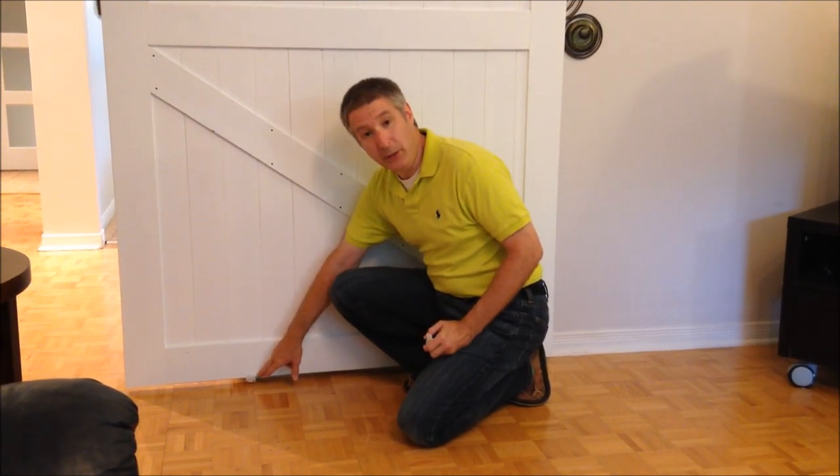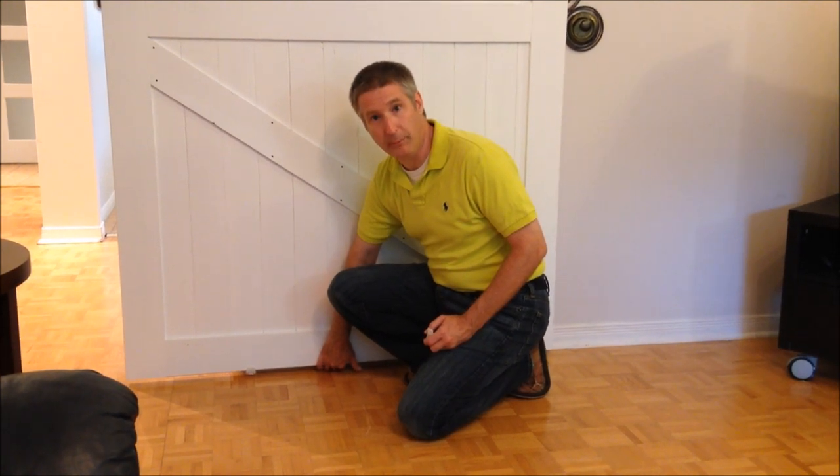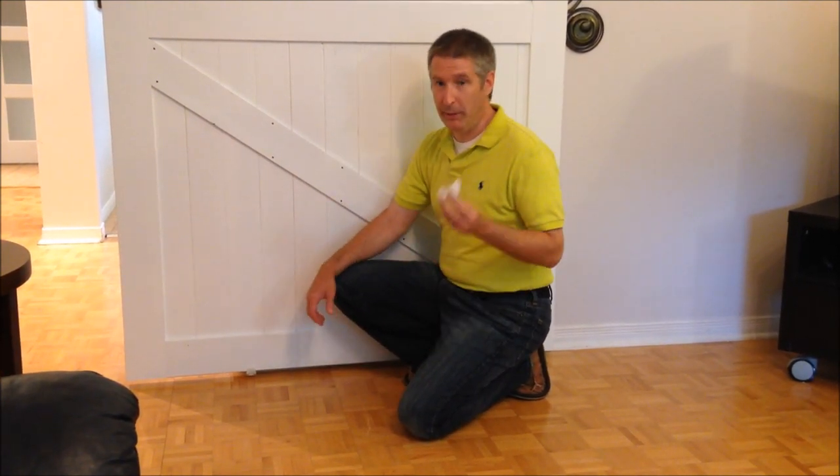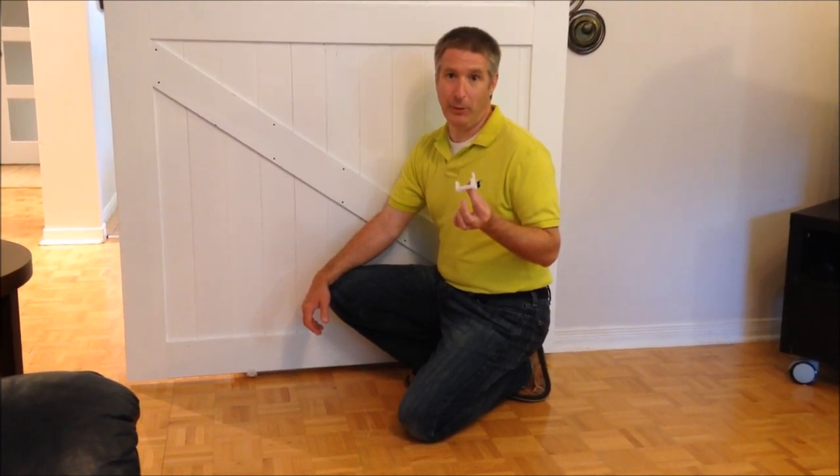There's one of them right down here and you can see that's what prevents the door from coming off the wall. So remember to ask for the easy install bottom guide when you purchase your Viva Barn Door hardware.